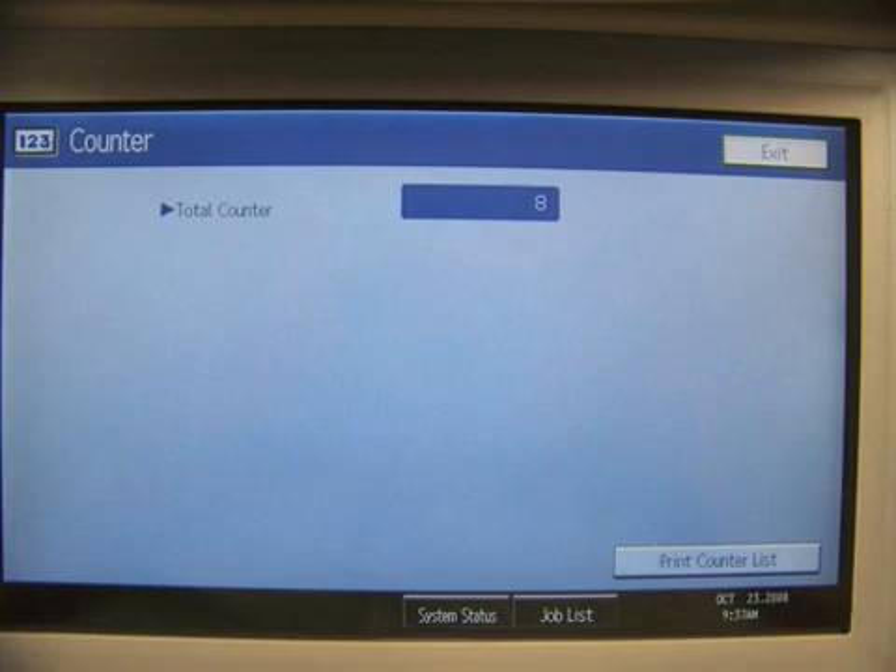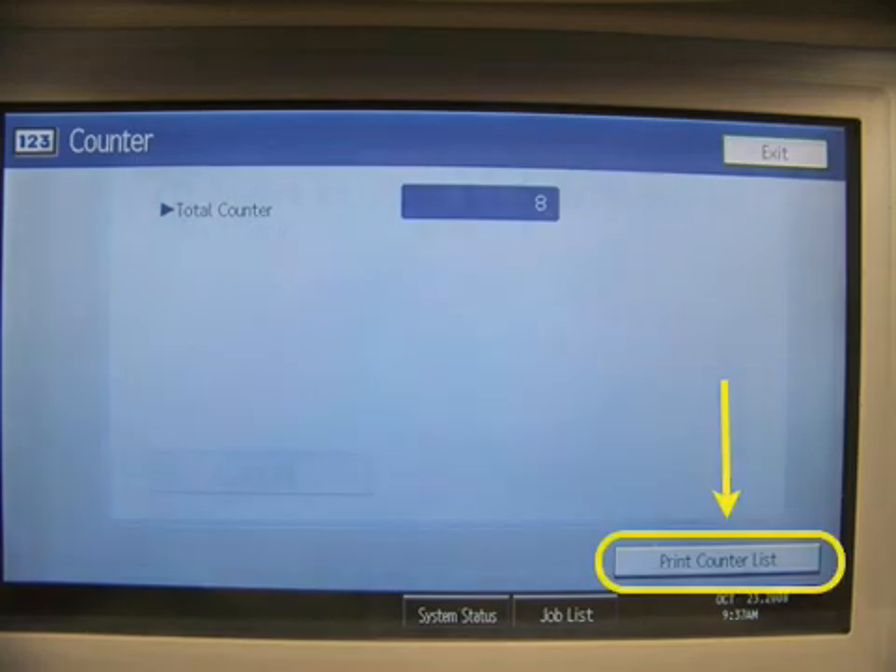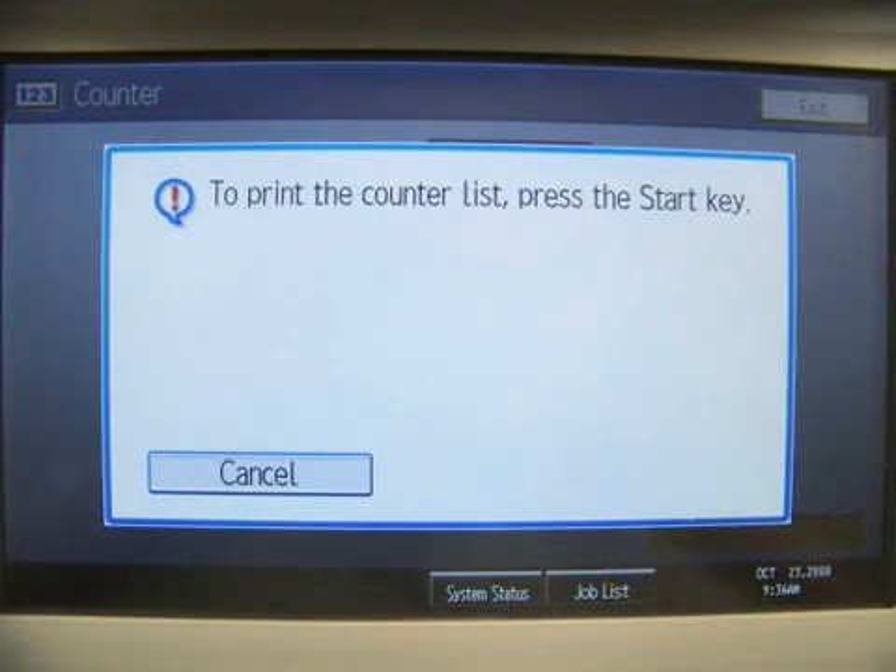This should display your counters for your device. Press the Print Counter List button to print a counter list. A prompt will open and state to print the counter list, press the Start key.